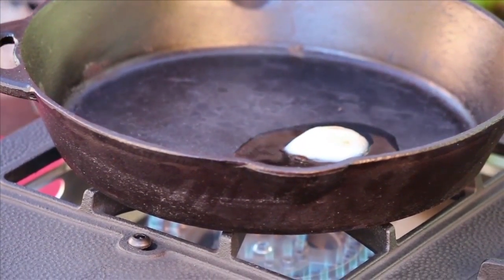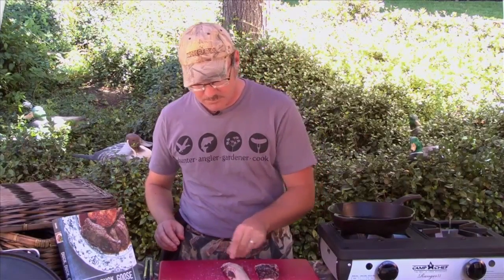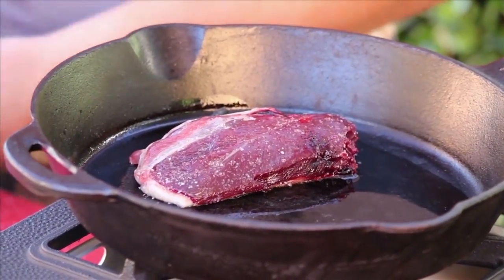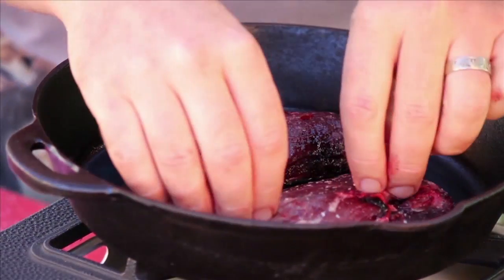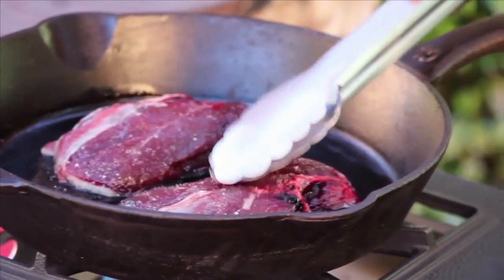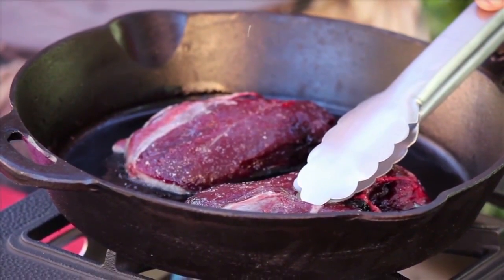You can use any fat — I like duck fat. You want to salt both sides, and salt it a little bit more than you think you might. Lay the duck breast in skin side down. They're going to curl up just a little bit — that's that skin contracting. Take your tongs and press it down just a little bit for about 30 seconds.